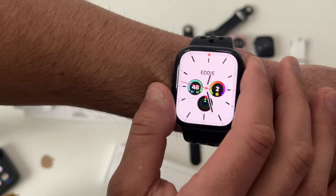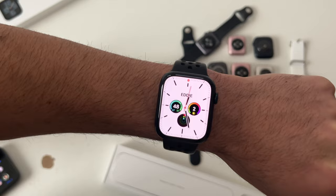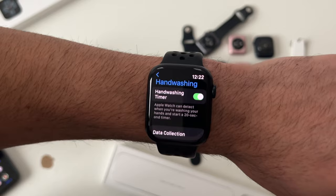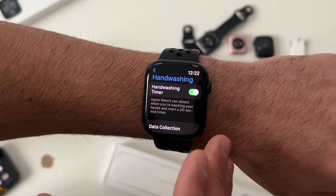A feature disabled by default is the handwashing timer. Based on movement and sound, the Apple Watch uses its internal sensors and microphone to identify if you're washing your hands, and will automatically start a 20-second timer — the recommended time to fully clean your hands. The watch gives haptic feedback, plays a sound, and shows an animation when you complete 20 seconds. If you come short, it sends a notification. A great feature for staying clean.